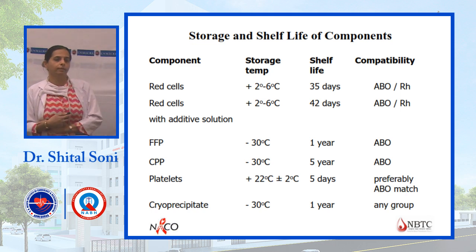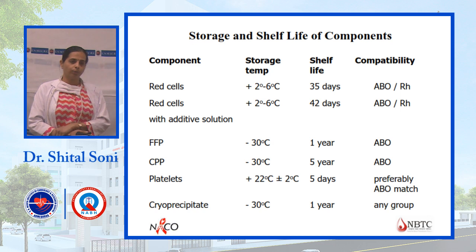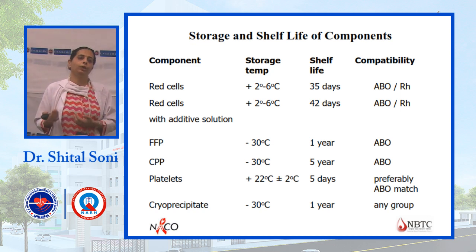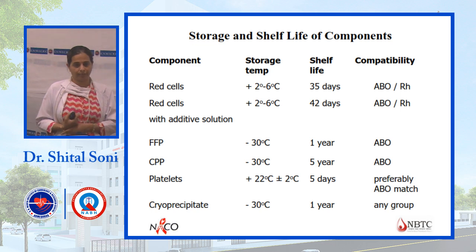For platelets, the shelf life is 5 days. Storage temperature requires continuous agitation and 22 degrees Celsius.